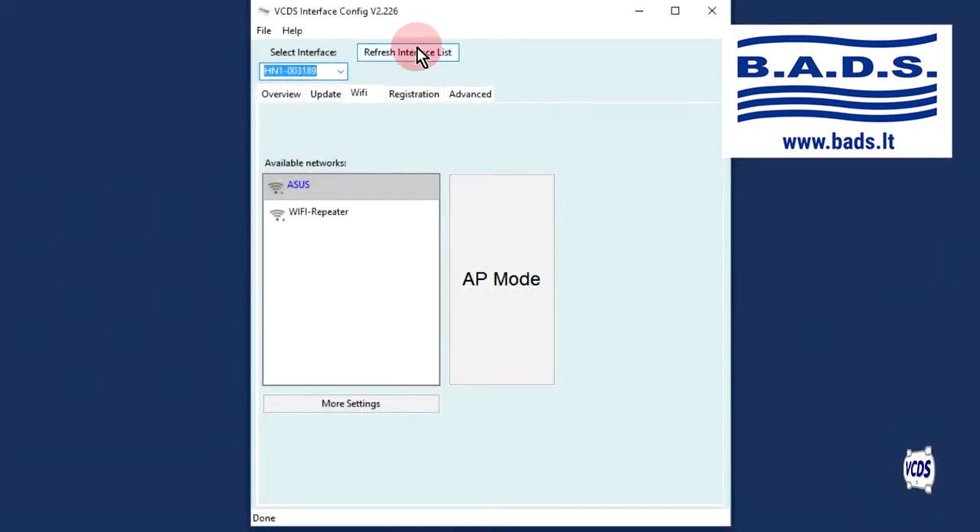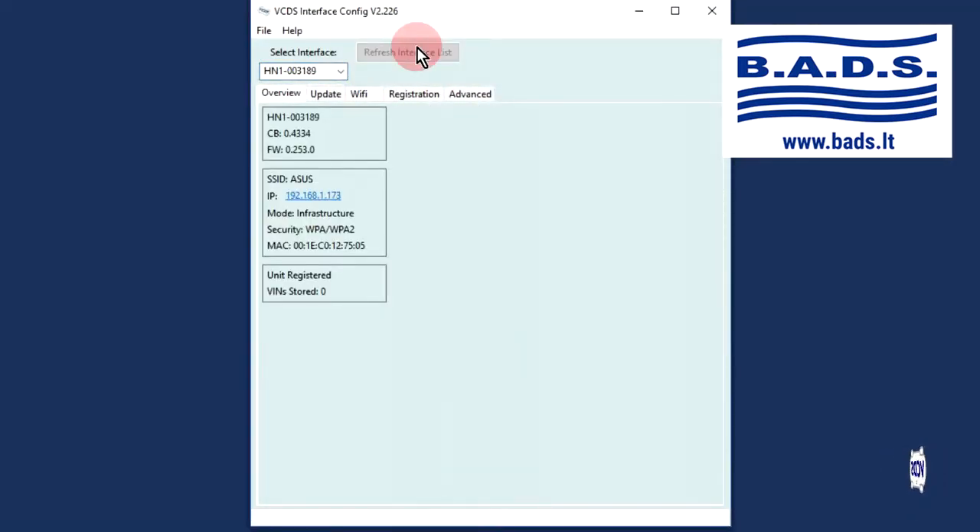Click on the Refresh Interface List button at the top. The Overview tab will show what Wi-Fi network the Hexnet is connected to, as well as the IP address assigned to the Hexnet by your wireless router. The Hexnet can be configured for up to seven different Wi-Fi networks.